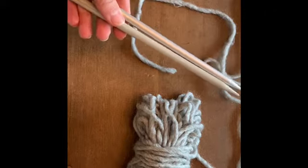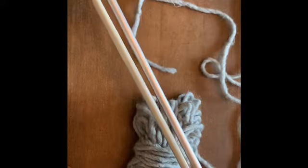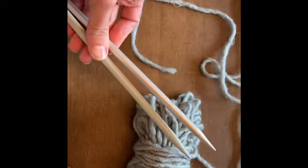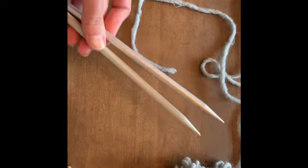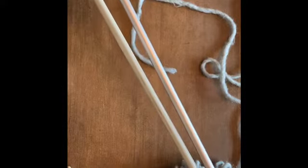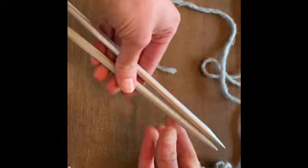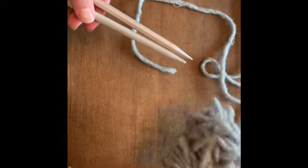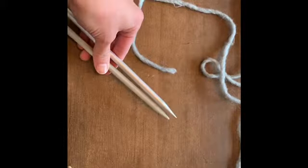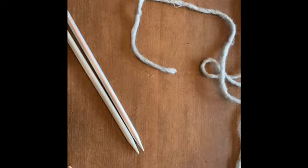Hi everybody! Some of you might be interested in trying out a little knitting while you're at home. I wanted to give you some instructions about how to start some knitting. This would be the way to start if you wanted to create a little scarf. Here I have my yarn, here I have my knitting needles, and we start by doing something called casting on.